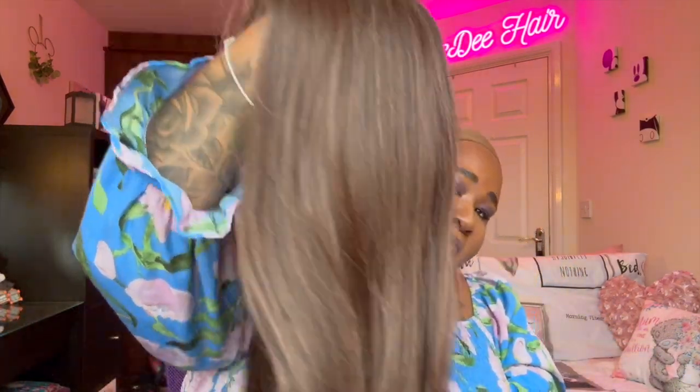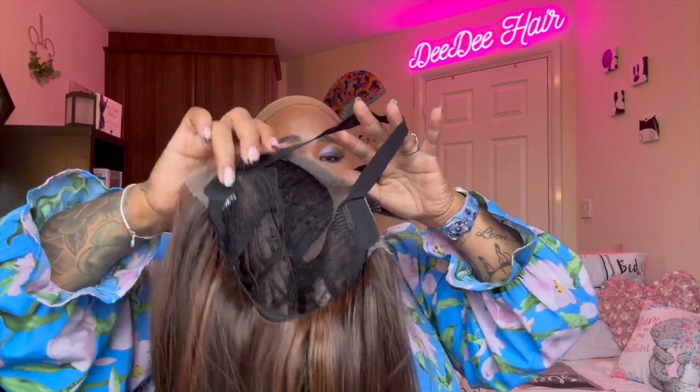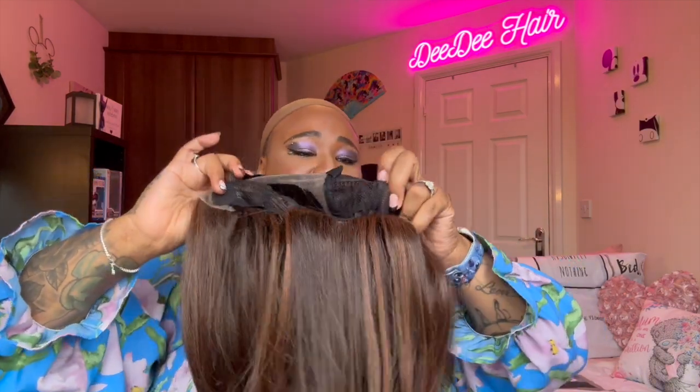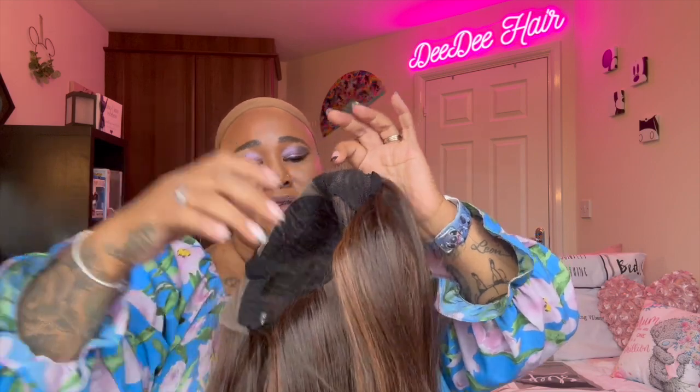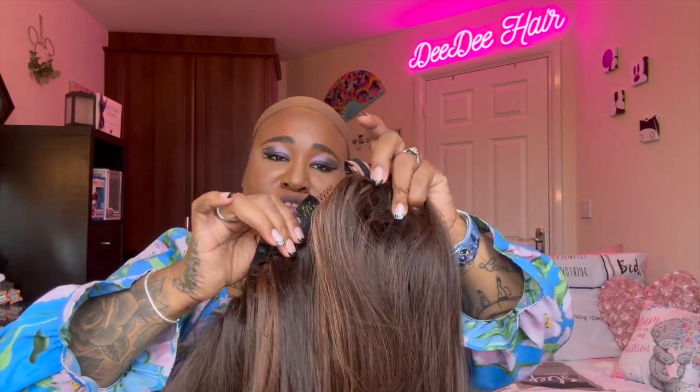There's the wig. So it has an elastic band — came in the right, came in the left, came in the back — and you can see the adjustable strap.